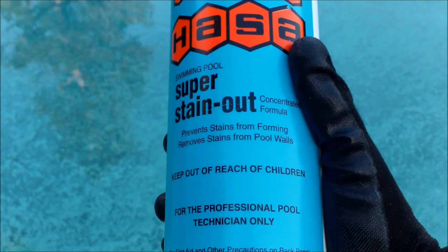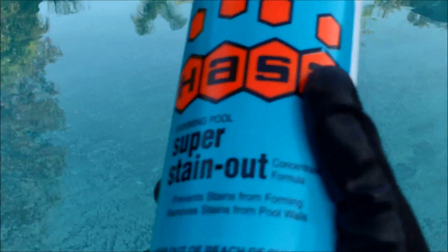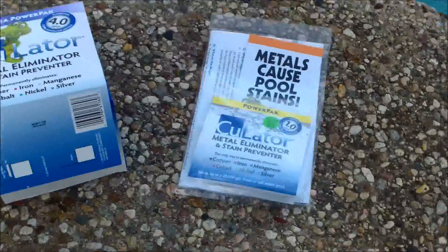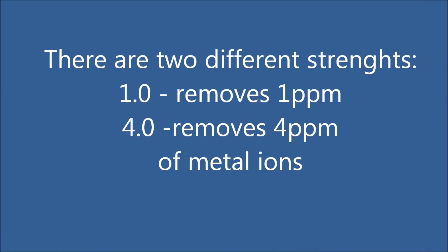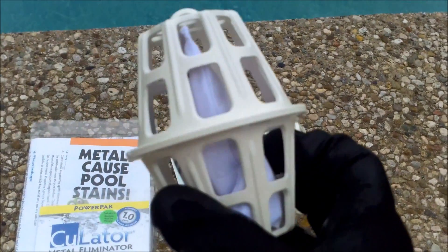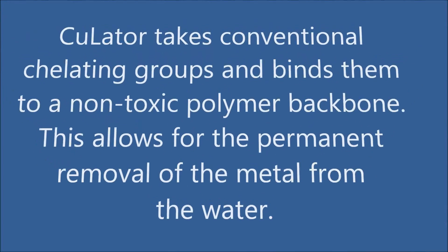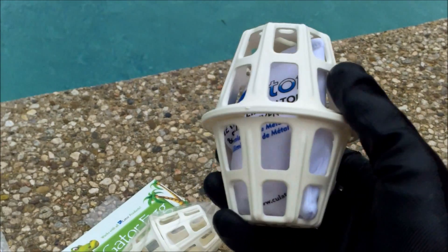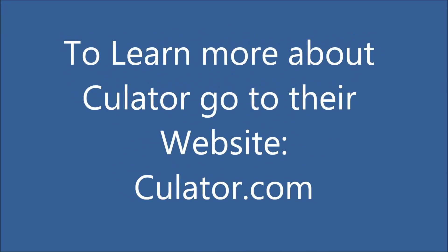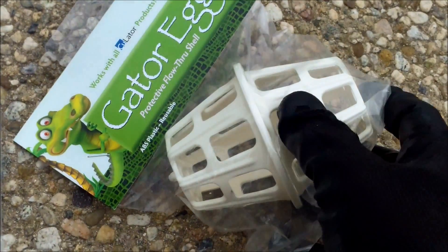When you add the sequestering agent to your pool, you also want to use the Seulater product to draw the metal ions to it and trap them — they work together in conjunction. You're going to use the metal sequestering agent and also put the Seulater in your skimmer or in the pump, depending on whether it's the 1.0 or 4.0 version. It has a bag with a polymer in it that draws the metal ions in and traps them — that's how you actually get the metal out of your pool. The Seulater 4.0 is the one I'm using on this account since it shows a high level of metal, and the 4.0 goes directly into the pump basket.